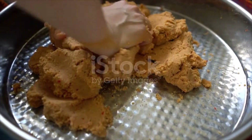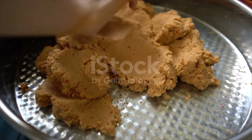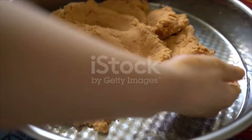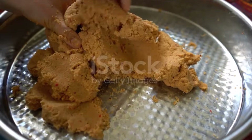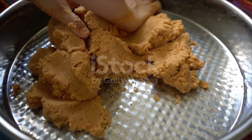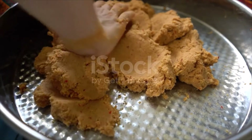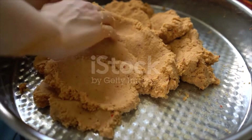2-3 tablespoons ground walnuts, salt, black pepper, cumin. Directions: boil the potatoes until soft. Wash and drain the bulgur and take into a saucepan, add water and a little salt, mix, cover the lid and cook until it absorbs all the water.